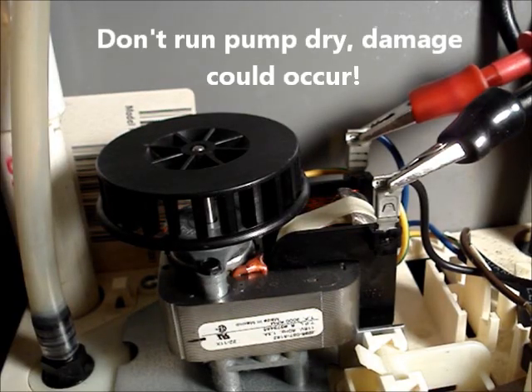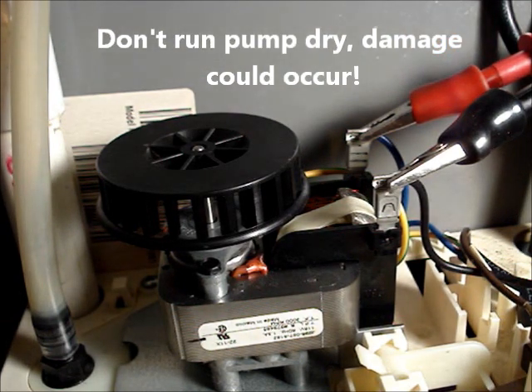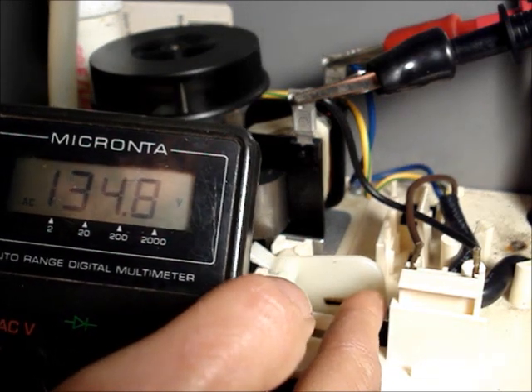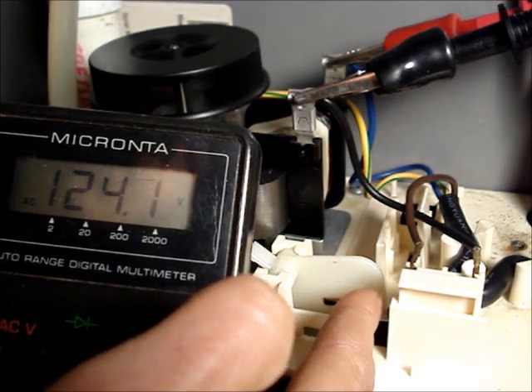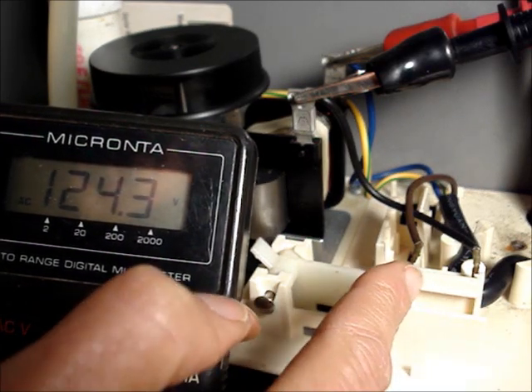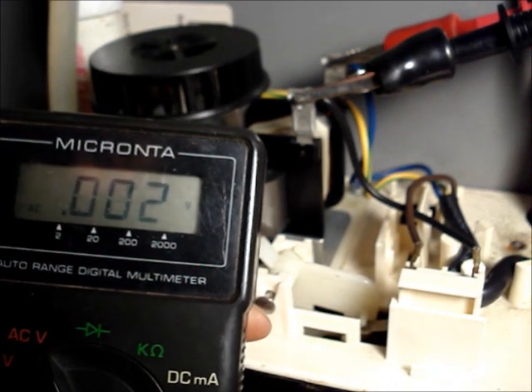If you set a multimeter up to read 120 volts AC and clip the leads onto the coil of the pump, when the main float gets high enough, you'll see 120 volts get switched through this switch and onto the coils of the pump motor.